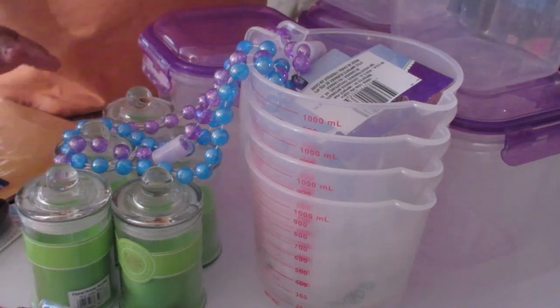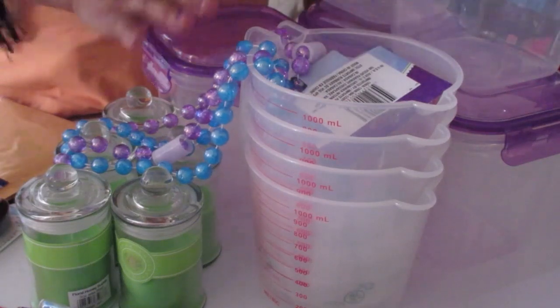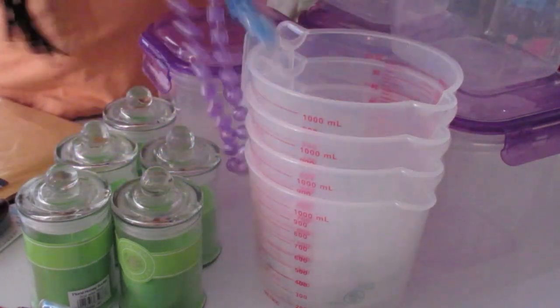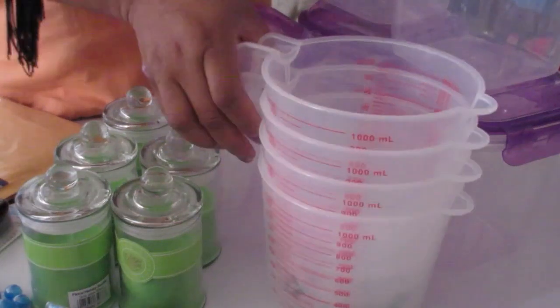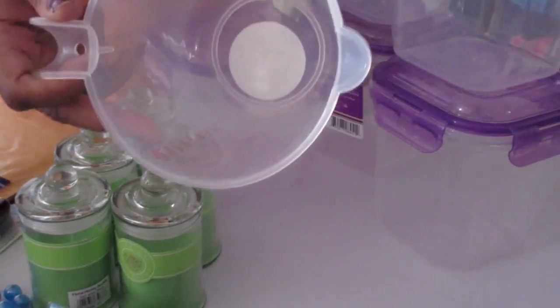I'm giving you a quick review of my Dollar Tree haul. For those of you who are soap makers, I got these containers — and basically these are really good quality containers.